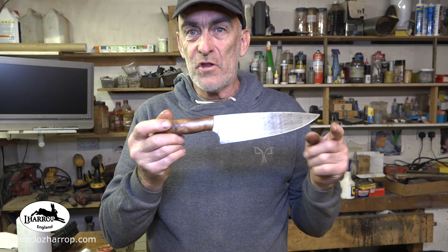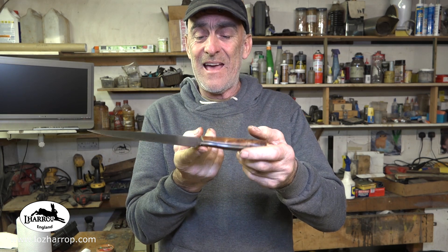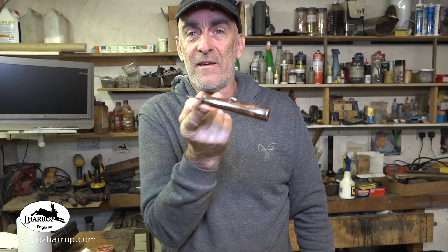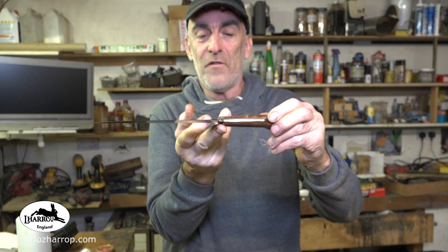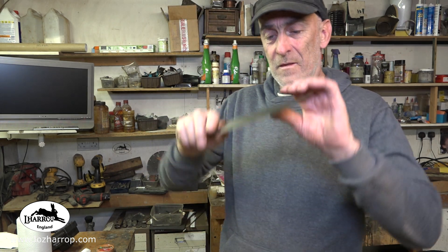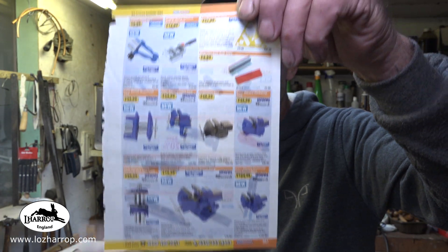I really like the way the chef knife came out — it feels so nice and the balance is just beautiful, so finely balanced right on the ricasso, hardly any weight to it and a nice flexible spine. Have you ever seen a knife cut through a vice? There we go.